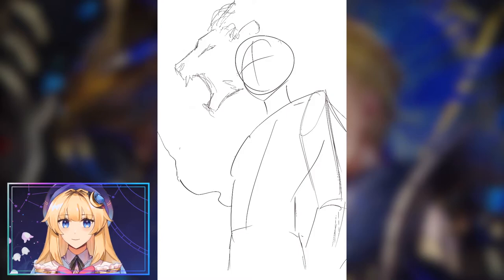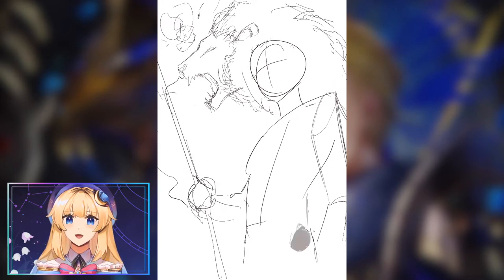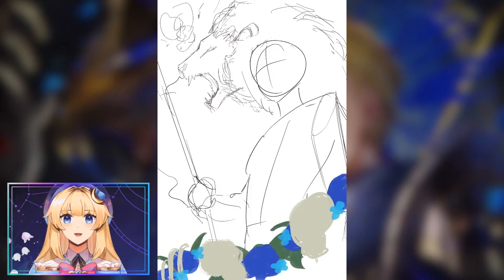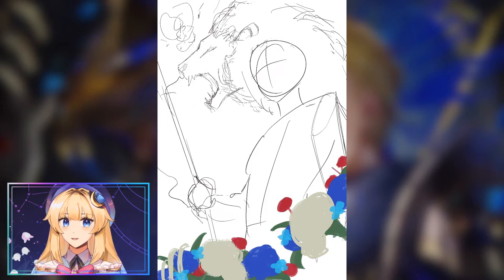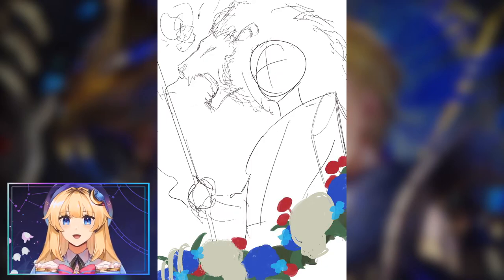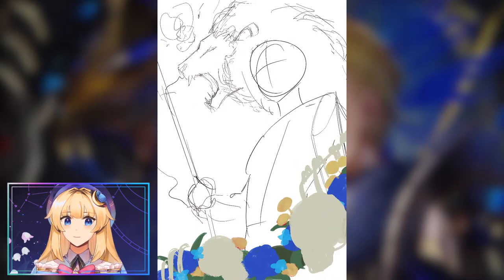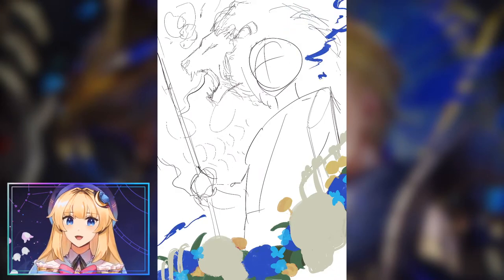When I start off with the composition, I often already have an image in mind. In this case, it was Dimitri from a low angle, looking very kingly, holding a banner that would have the Fargus flag on it, and with a lion in the background. I decided to add this motif of skulls and flowers, which is one of my favorites because it represents life and death.